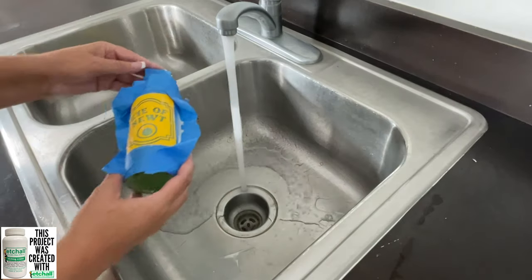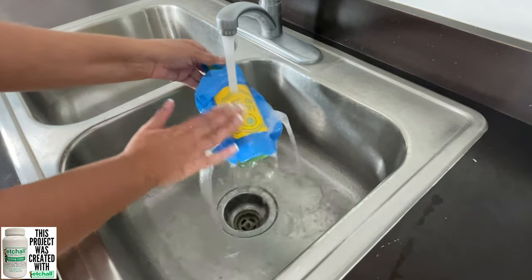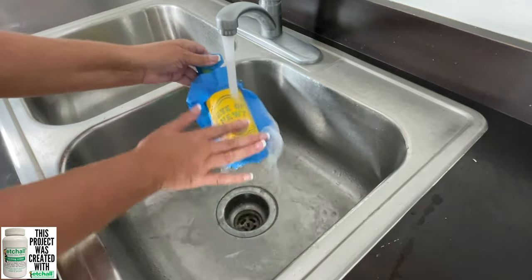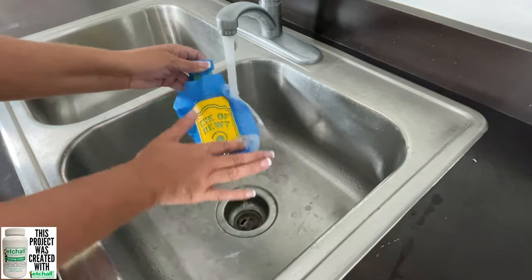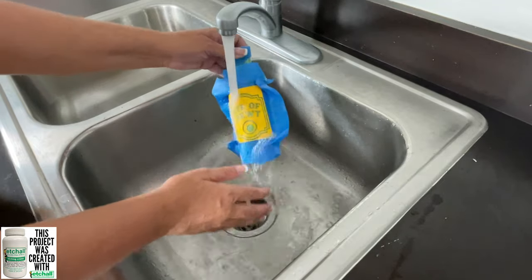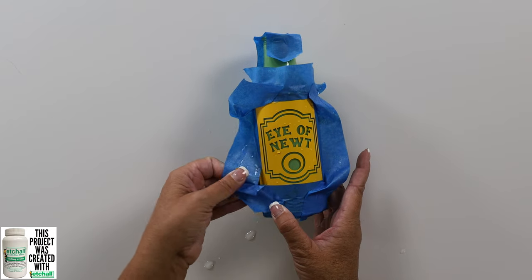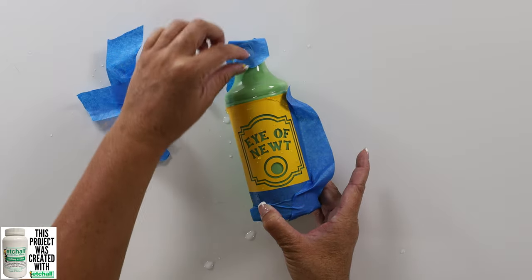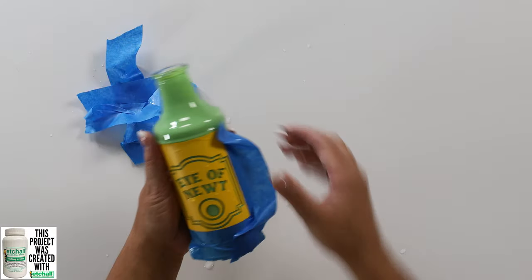It has been 15 minutes, so now I am going to wash off the etching cream in the sink. Now I should note this is best done in a porcelain sink — the etching cream can etch a stainless steel sink like the one that I have, although this is my craft sink so it's already stained. We have rinsed all of the etching cream off of the bottle, so now we can take off all the tape and the stencil. I put tape over the top so I wouldn't get water in my bottle as I was rinsing it off.